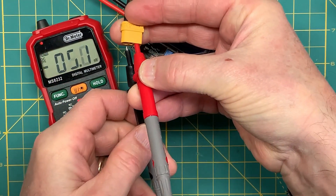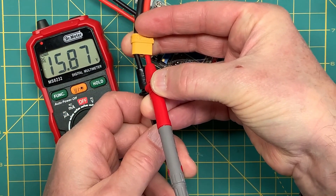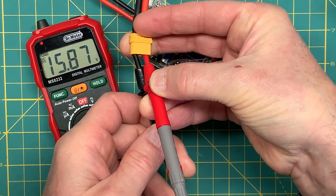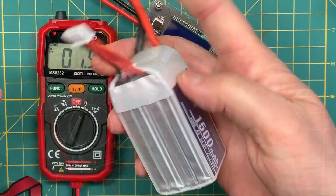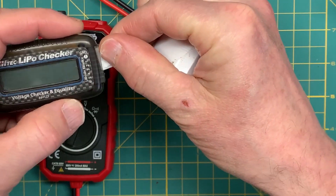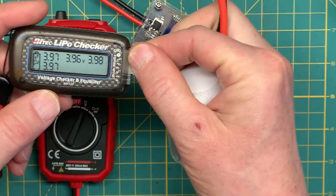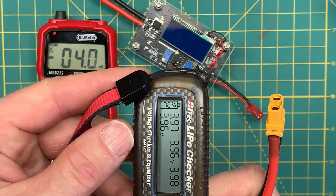First I'm going to connect it to the battery just to show you how many volts we have. In this case it's roughly a fully charged 4S battery. Using my LiPo checker, I can see I've got 72 percent here, which is good.